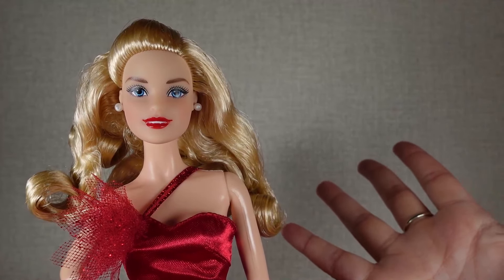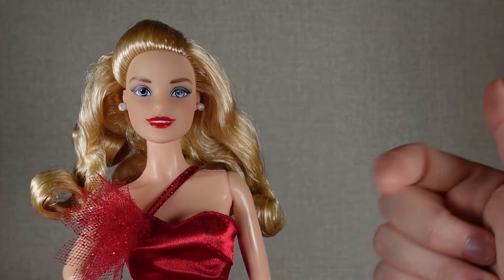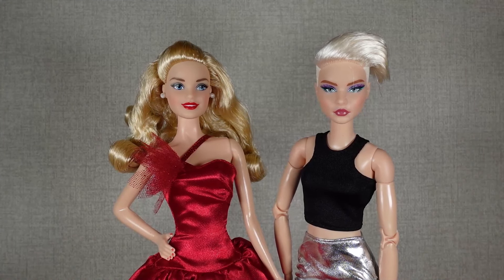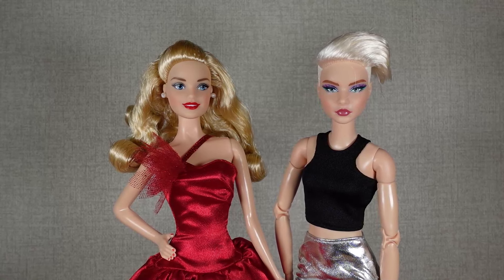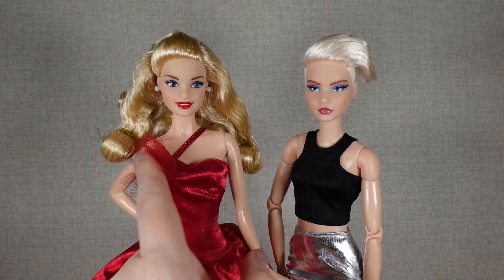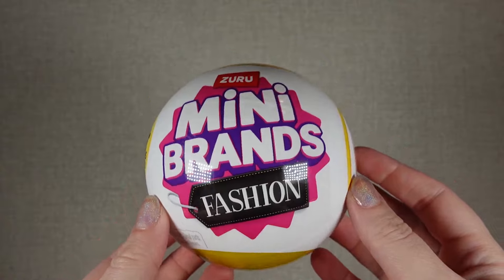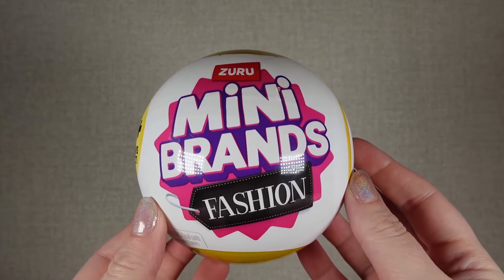Obviously, if she wants to join the lineup, she's going to have to have a made-to-move body. I'm thinking looks number eight. Looking at the screen, I think looks number eight looks a little bit warmer toned on her, but in real life I think it's not a bad match. So let's get them in some water and swap those heads around. While their heads are softening, let's open our first capsule and see what we get.